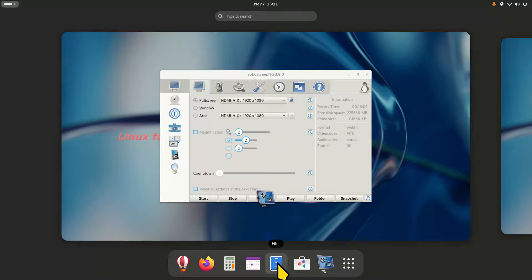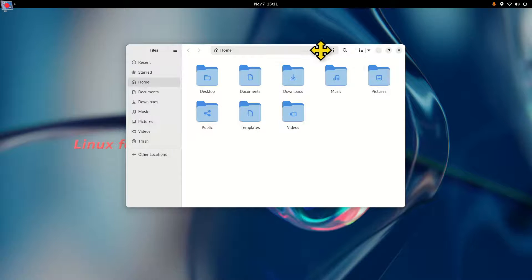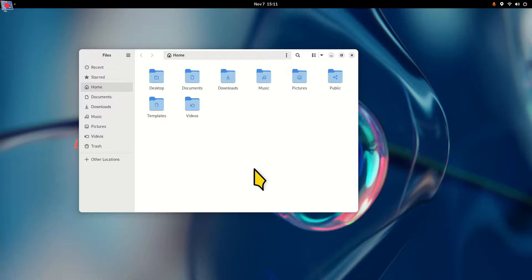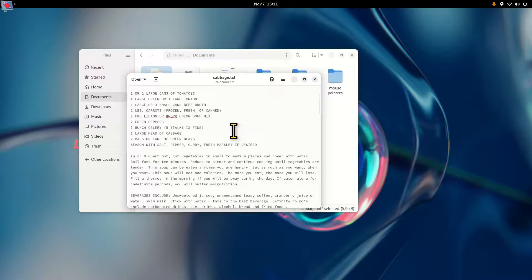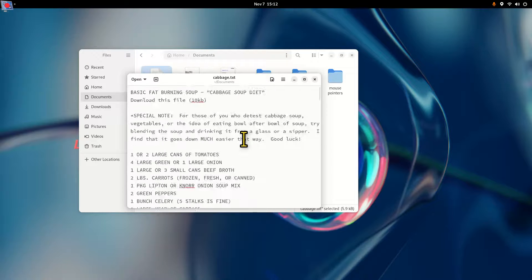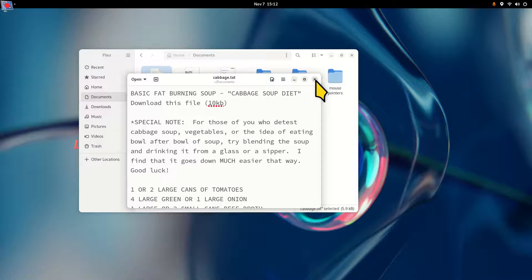The file manager for this distribution is called Files — another name for it is Nautilus. Hold down the Control key and scroll back and forth to resize the view. For text documents in the text editor, you can scroll to the top and then hold down the Control key and scroll in and out with your mouse to resize the text. I'm not resizing the font — I'm resizing what you can view.